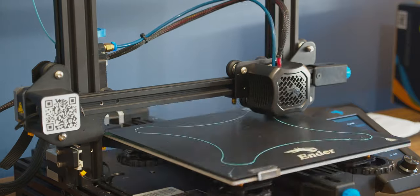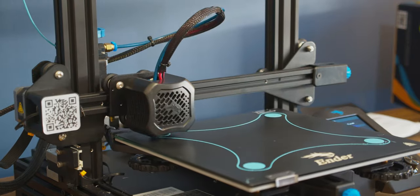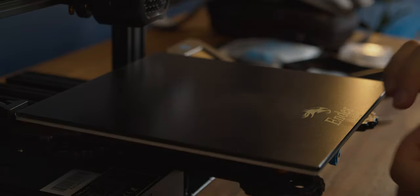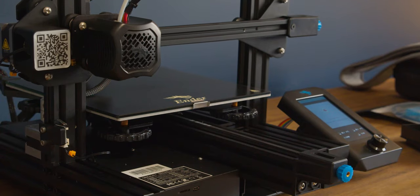Before I could start printing, it took me about two hours to level my bed. This is a manual process but it should definitely not take that long. Leveling the bed is a term you'll hear everywhere when people talk about printers. This doesn't mean level to the ground — it means level to the nozzle of the printer.